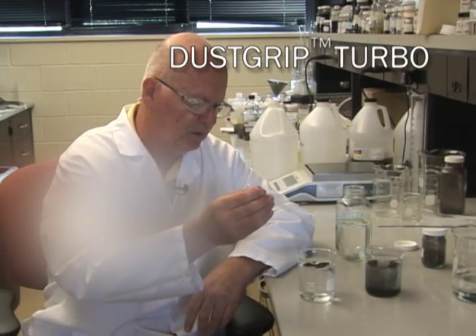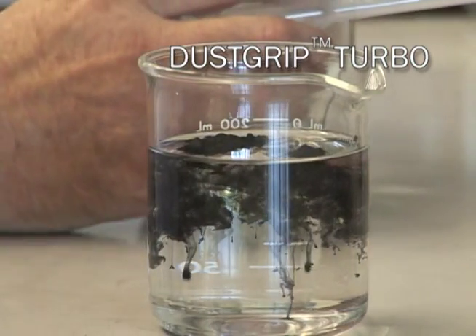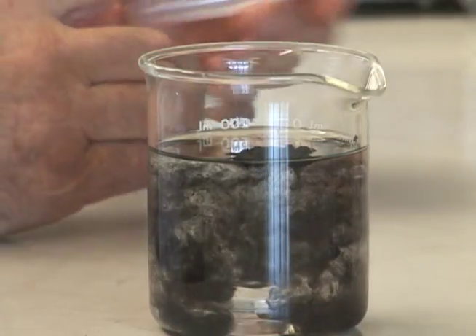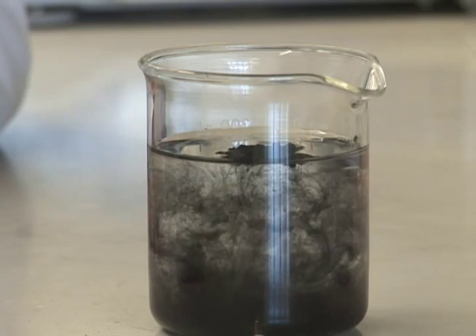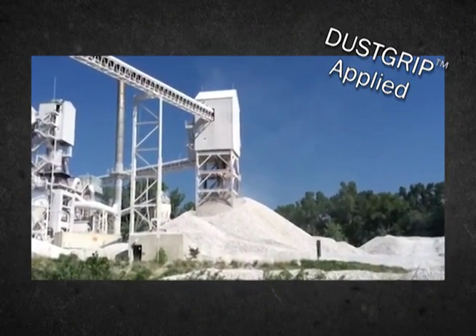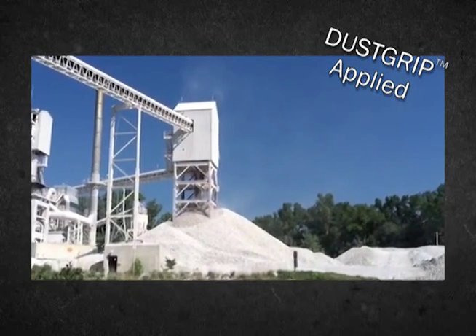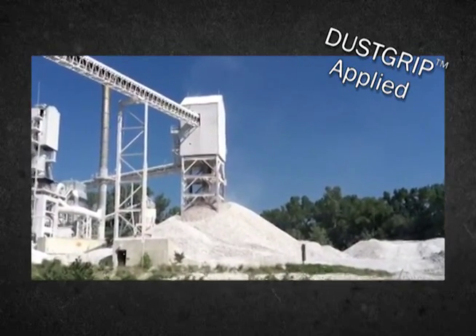DustGrip Turbo is the most universally used formulation. It is surfactant-based and changes the wetting characteristics of water, making it excellent at penetrating and knocking down dust particles. DustGrip Turbo can also be used on stockpiles to seal surfaces, prevent the erosion of valuable minerals, and stop air penetration. In coal stocks, this reduces the risk of spontaneous combustion.